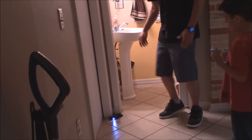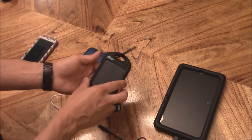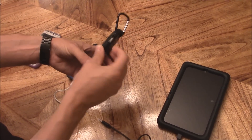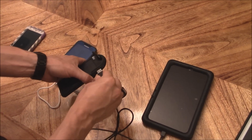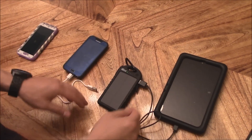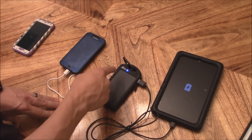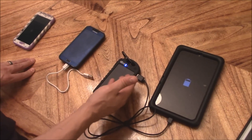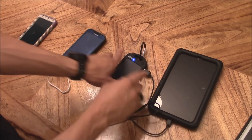To charge a device, take off the rubber waterproof covers exposing the USB port. You can charge either one tablet or two phones at the same time. Tap the button — the blue light means a device is connected and charging. You can't charge two tablets, but you can charge two phones simultaneously.